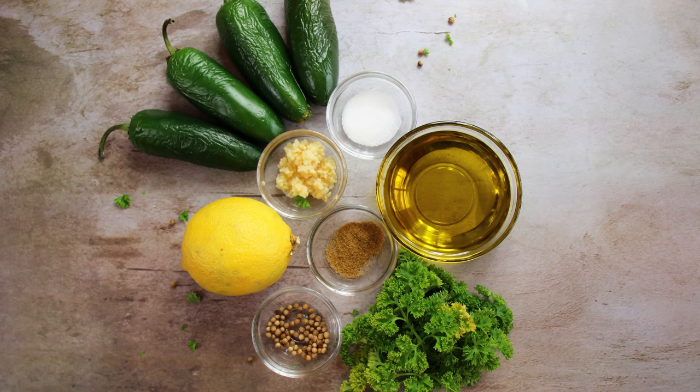Let's get started making this. We are going to be making shug sauce today, so let's look at our ingredients. We're going to start out with four jalapeños, two tablespoons of minced fresh garlic, a half a cup of fresh parsley, one tablespoon of squeezed lemon juice, a half a teaspoon of salt, a quarter teaspoon of cumin, one tablespoon of coriander seeds, and a half a cup of olive oil.